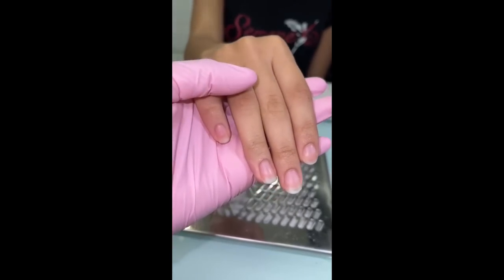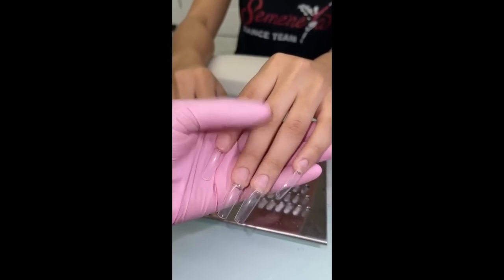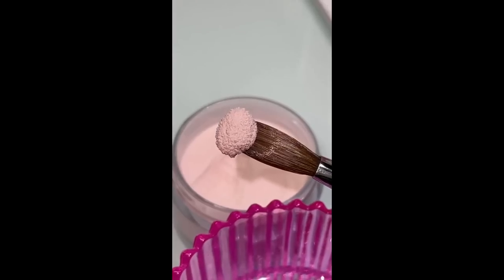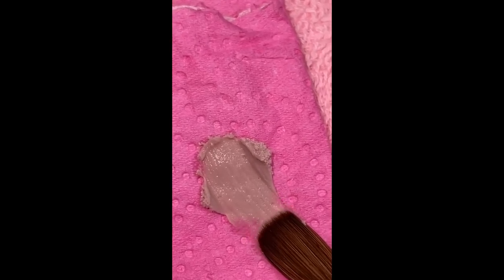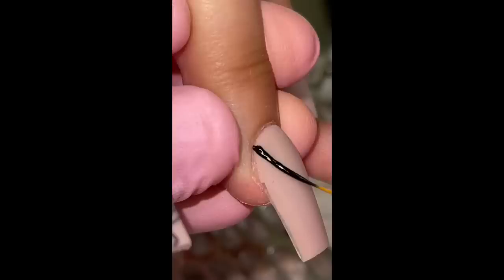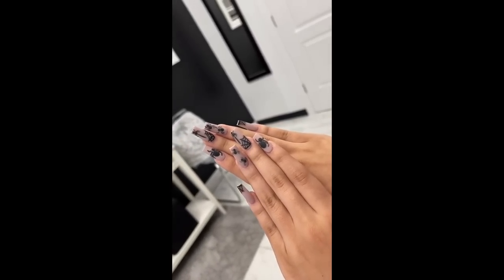Hey everyone, it's nail day! My first client was Aisin — today was a pretty fun day, nothing but cute little spooky sets. I went ahead and prepped her nails, applied the tips, cut them, shaped them, all that good stuff. This is the color I went in with for all of her nails — it's a beautiful taupe nude color. I also did some nail art: little spiders, some webs. Look at how cute and adorable these came out.